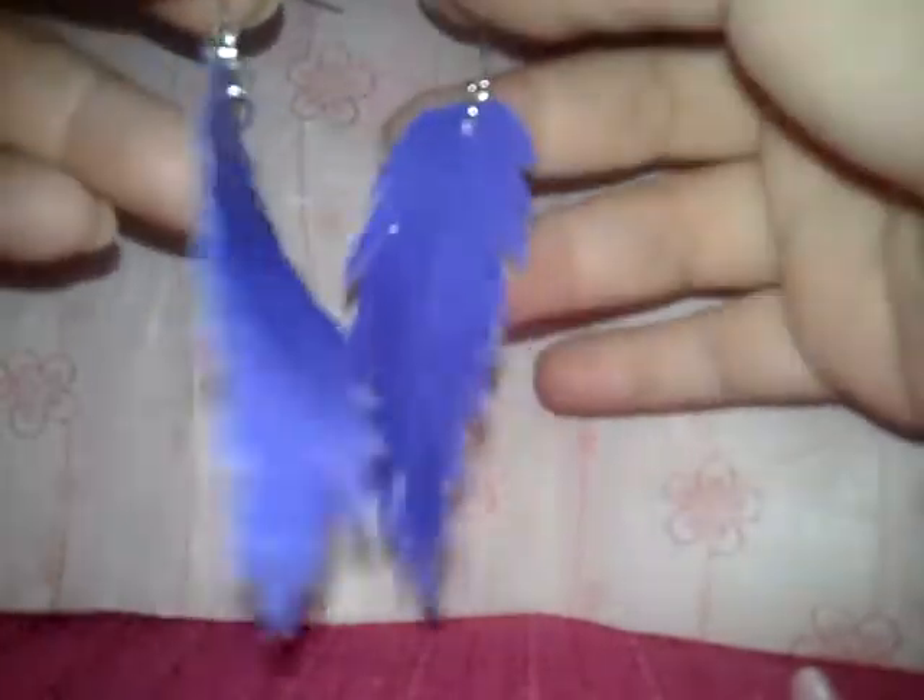Hey guys, this is a short video response to a Sawcraftastic video. One video was how to make duct tape feathers and another one is about making flower ribbons. Sawcraftastic has such good video tutorials on making crafts. I love the channel very much.